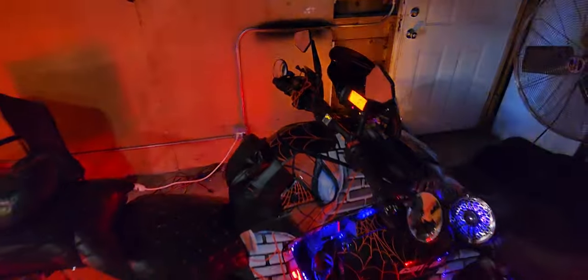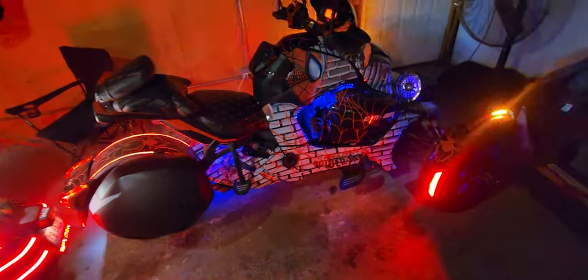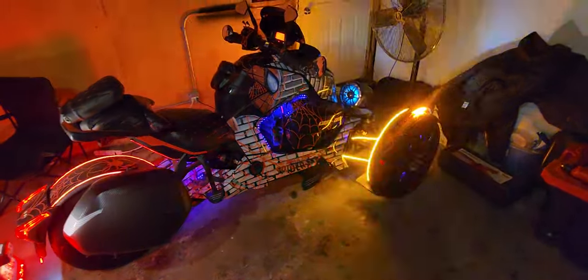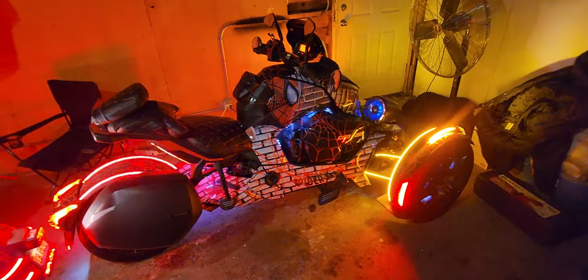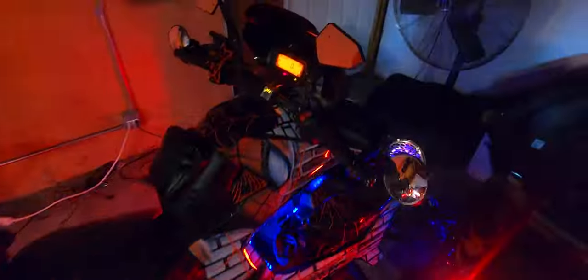You name it, it's on this bike. Am I gonna call this bike custom? No — it's custom to me. I got everything on it that I would want on it. I got all types of stuff in the garage that I need to add to this bike that I haven't added yet, because at some point less is best — at some point things are just overkill.